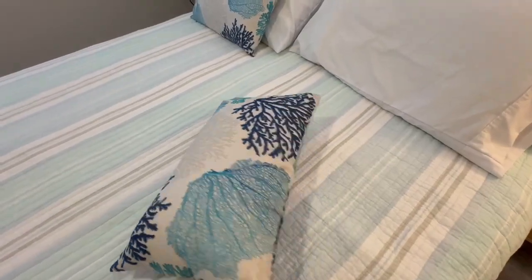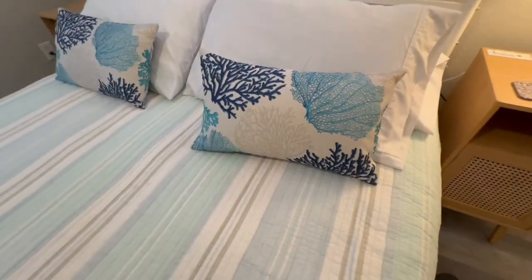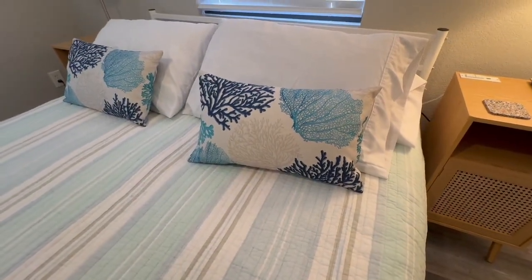The print pattern is double sided, so you have it on both sides of the pillow, and they really do a good job of adding a nice beachy theme decor to the home.